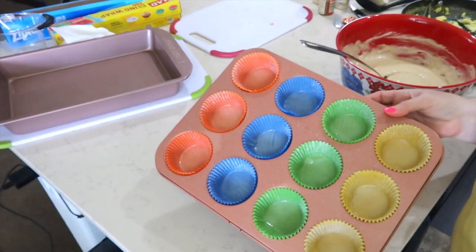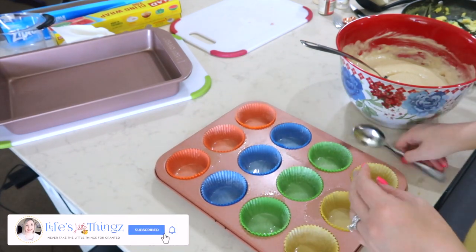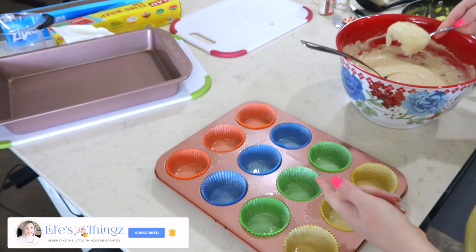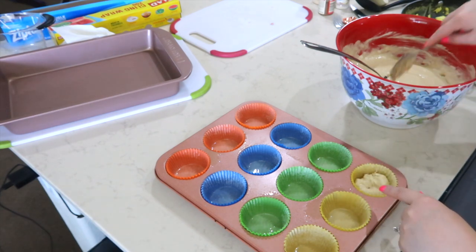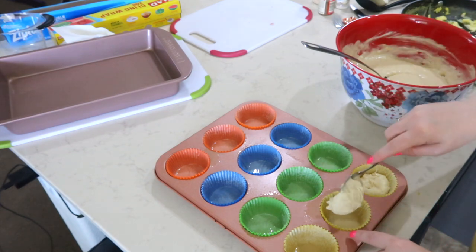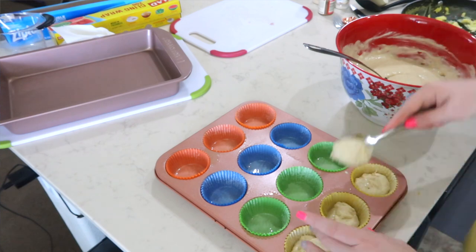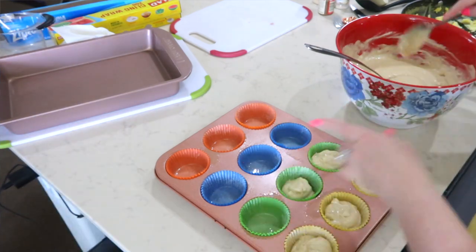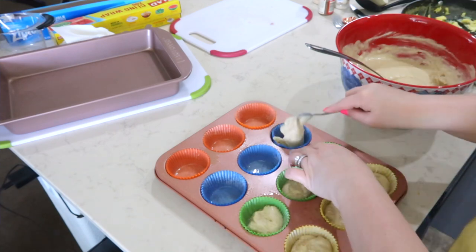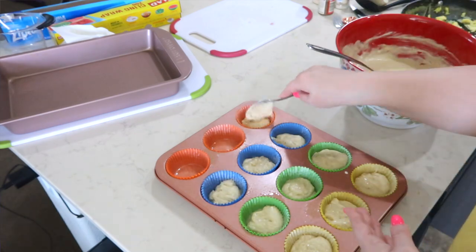The instructions say to spray the muffin liners, so Jason went ahead and did that. Now I'm going to fill each cup two-thirds full with the pancake batter. I have my oven preheating to 350. After the pancake muffins came out of the oven and cooled off a little bit, Jason tried one and absolutely loved it — he said the flavor was amazing. He didn't only eat one, he ate two. He said they were just that good.